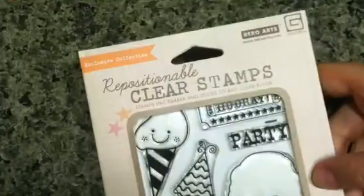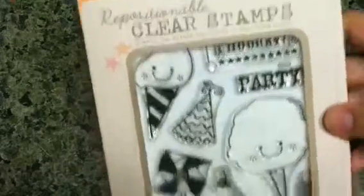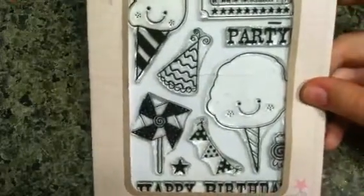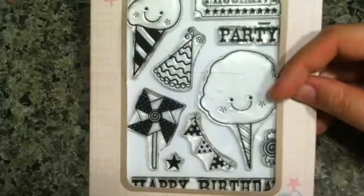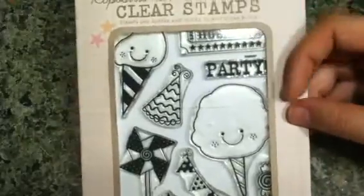At Archivers I picked up some things from their last-one-in-the-store rack. I got a stamp set that matches the Life of the Party paper line from Basic Gray — the cotton candy, ice cream, and pinwheel are too cute, so it had to come home with me. I picked it up — it is adorable.